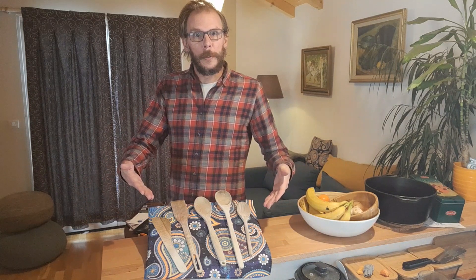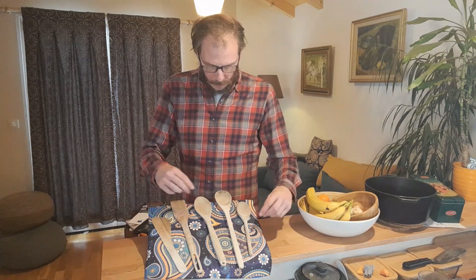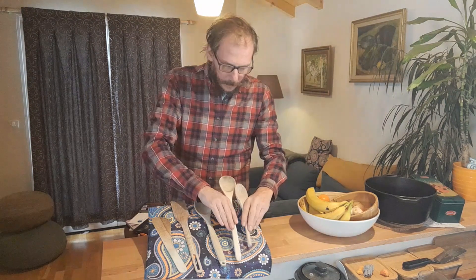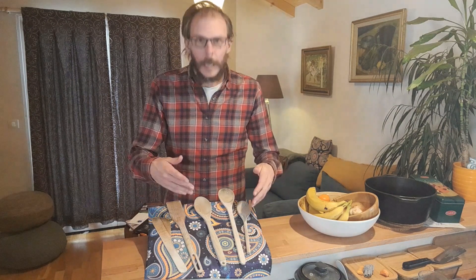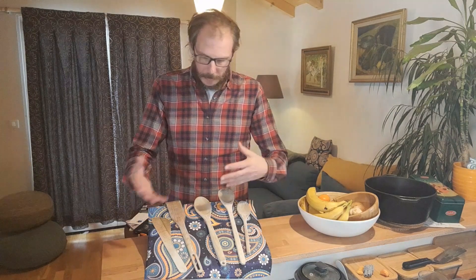Let's get right into the action with the beautiful spoons. As you can see, there are many different shapes and sizes. There are round-headed spoons that have different depths for scooping stuff, and there are flat-headed spoons that are a little bit more like a Spoodle. A guy in that other video did a whole bunch of tests and found out that the kind of wood used isn't really all that important. What is important is the shape.